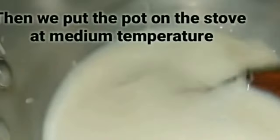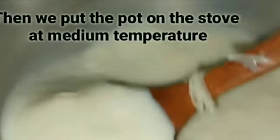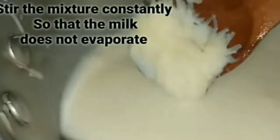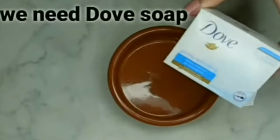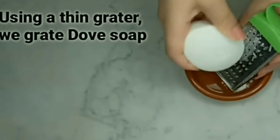Then we put the pot on the stove at medium temperature. Stir the mixture constantly so that the milk does not evaporate, until the potatoes are cooked and moist. Next, we need dove soap. Using a thin grater, we grate the dove soap.